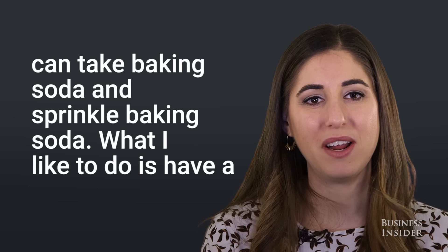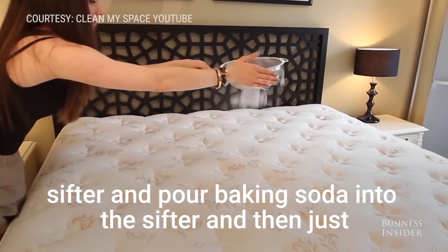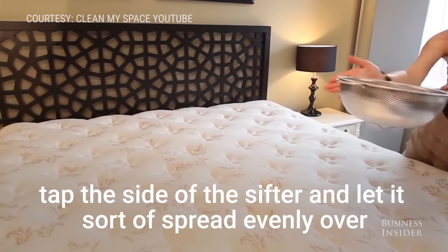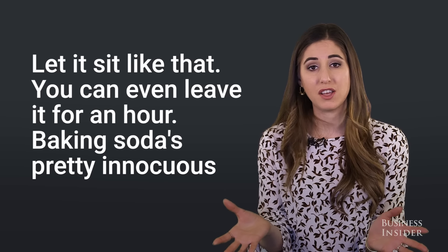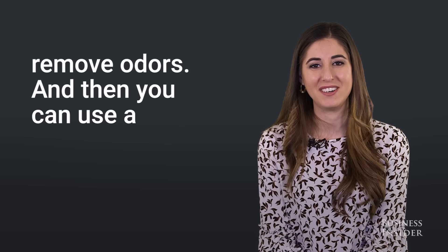You can take baking soda and sprinkle it over the mattress. What I like to do is use a sifter — pour baking soda into the sifter, tap the side, and let it spread evenly over the top. Let it sit, you can even leave it for an hour. Baking soda is pretty innocuous; it won't harm anything, it'll only help remove odors.